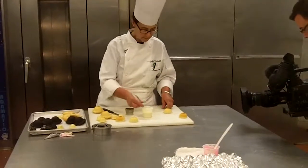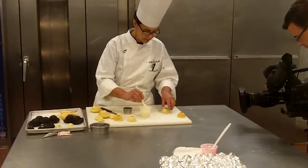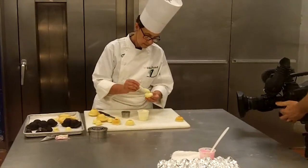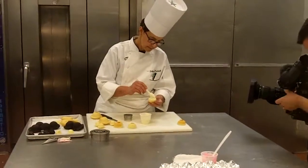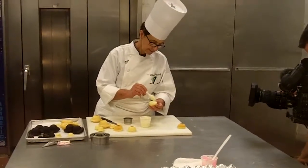Spoon, nice and smooth. Go ahead. Go right there.